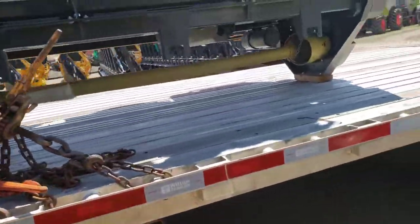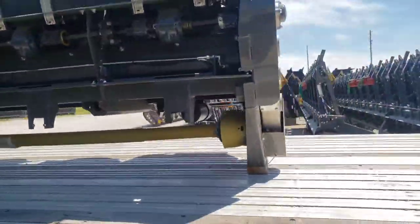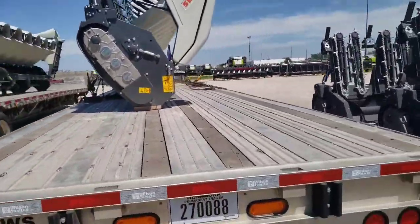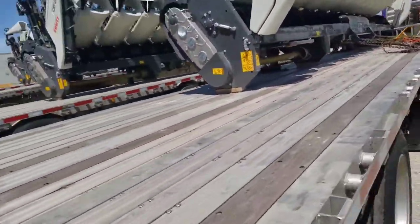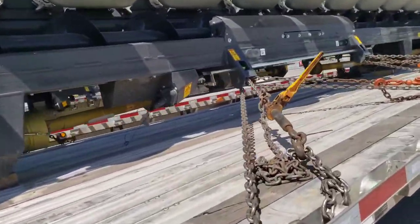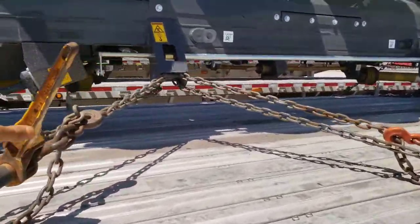You don't want to throw straps unless they tell you to. Most of the time you don't throw straps on these things because it's going to scratch the paint, and a lot of times these blades are really sharp — it's going to cut your strap anyway.